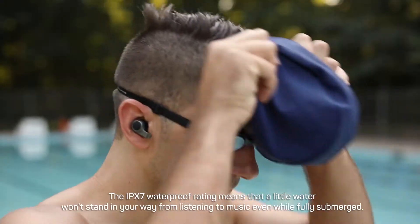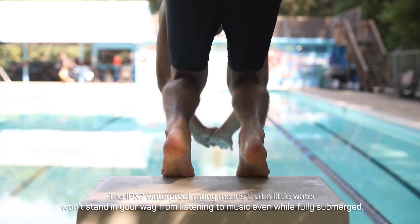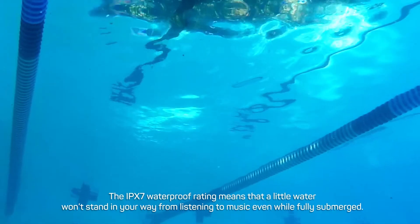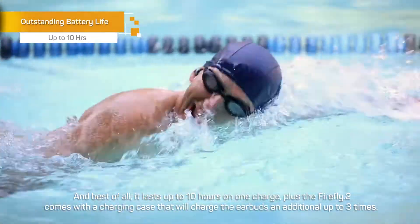The IPX7 waterproof rating means that a little water won't stand in your way from listening to music, even while fully submerged. And best of all, it lasts up to 10 hours on one charge.